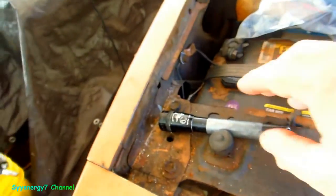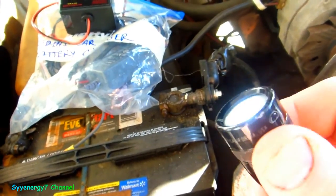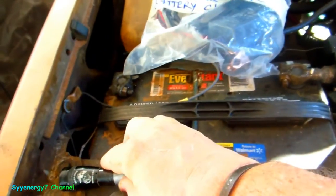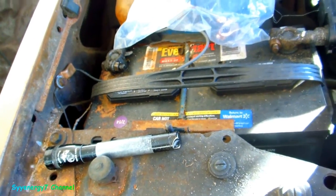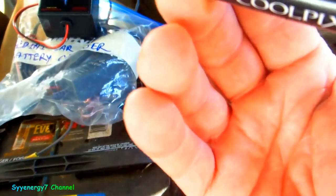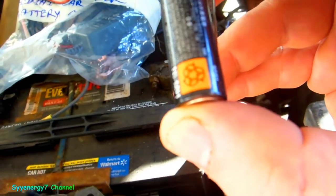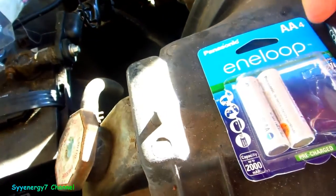I upgraded the bulb on my mini Maglite — it's an LED bulb and it's astronomically more powerful. It probably draws a very low current because it's LED. I did not want to use the nickel cadmium batteries in it, and if I use the nickel metal hydride batteries — these are stronger — but if you let them sit around a long time, they start losing some of their power.